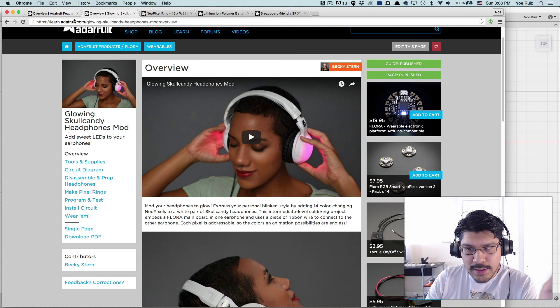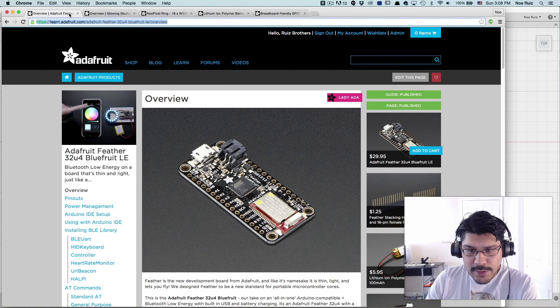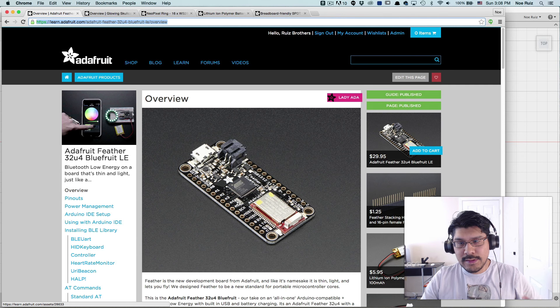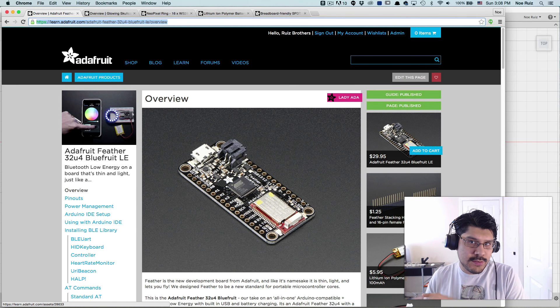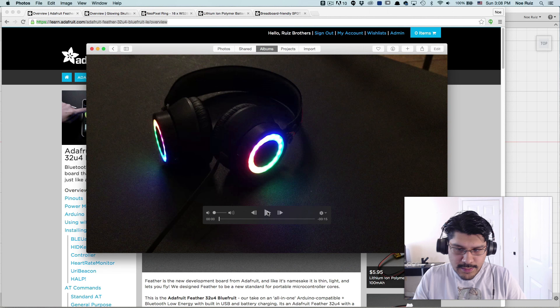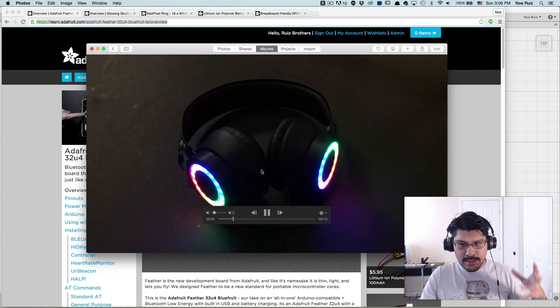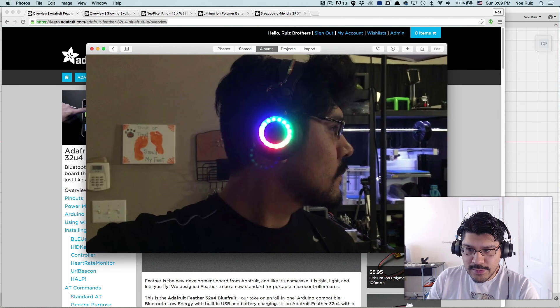Instead of using a Flora, a Trinket, or a Gemma, I thought it would be cool to use this new board — the Adafruit Feather BLE module, which basically has a microcontroller, a BLE module, and a LiPo charger all built into this one little square package, which is really powerful and pretty cool. Over the Thanksgiving weekend I put together this project and quite a few folks liked it, so I figured I'd do a Layer by Layer on how I put together the enclosure.